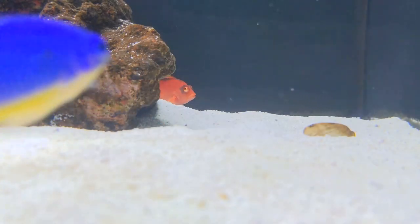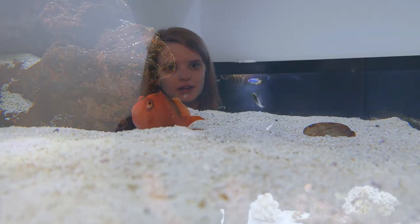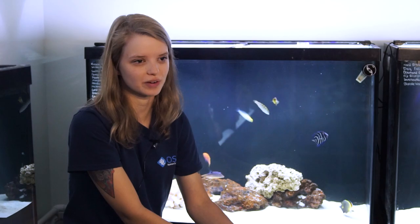Flamehawks are carnivorous fish feeding on small crustaceans, and they do best with frozen food in the aquarium like mysis shrimp, brine shrimp, and other high-quality frozen saltwater fish foods.